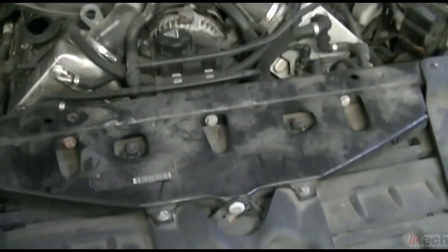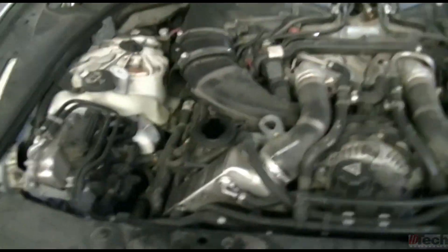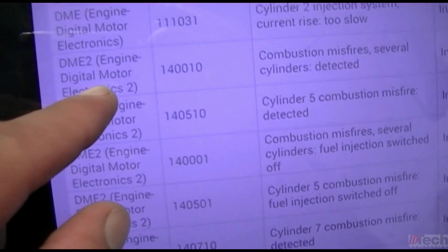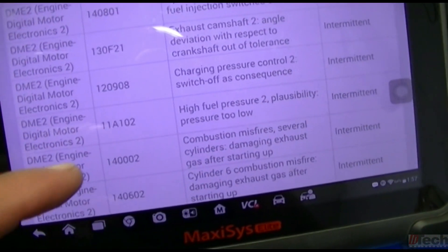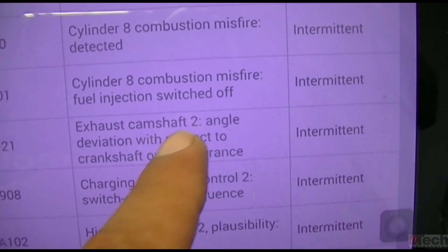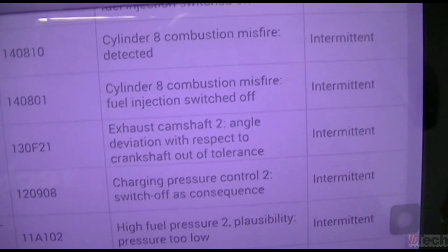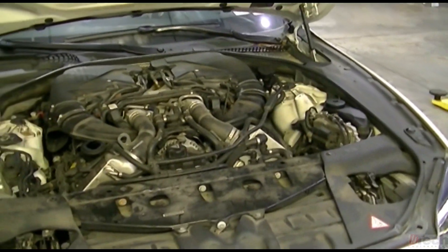On this generation BMW they went to two DMEs — here's one, here's two. Each one controls each bank: bank one is here, bank two is here. Getting into DME2, the one code that stood out is DME2 130F21 — exhaust camshaft two angle deviation with respect to crankshaft out of tolerance. That's a nicely put way of saying bank two exhaust camshaft is out of time.